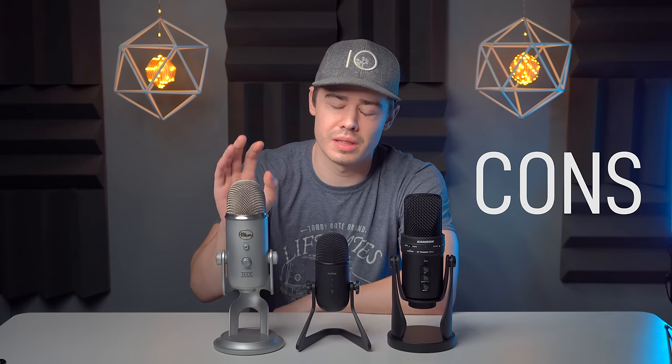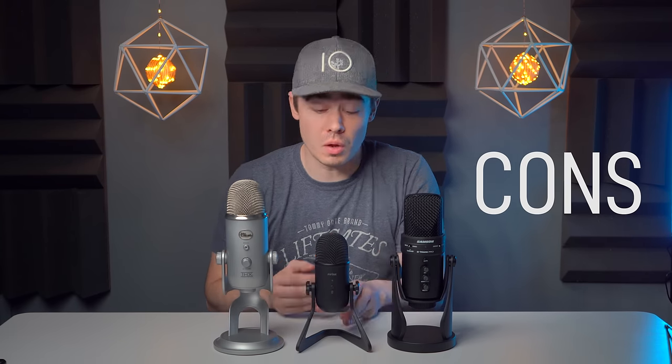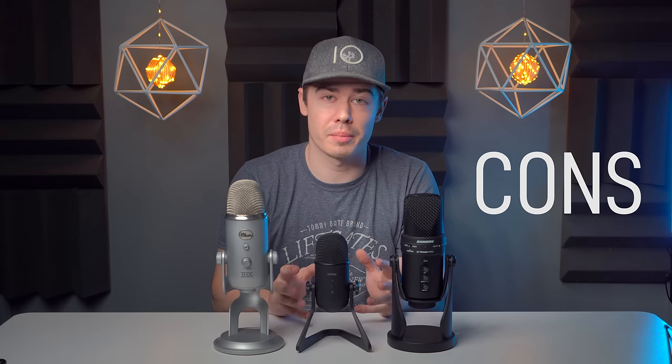Con number three: this mic runs a little hot, about two to three decibels hotter than the Yeti and the G-Track, which makes it way more sensitive to bumps, kicks, humming, background noise, and especially keyboard noise. So you really do have to get a boom arm and a shock mount. Once I actually got this on a boom arm and a shock mount, that essentially eliminated those issues altogether or at least greatly reduced them.